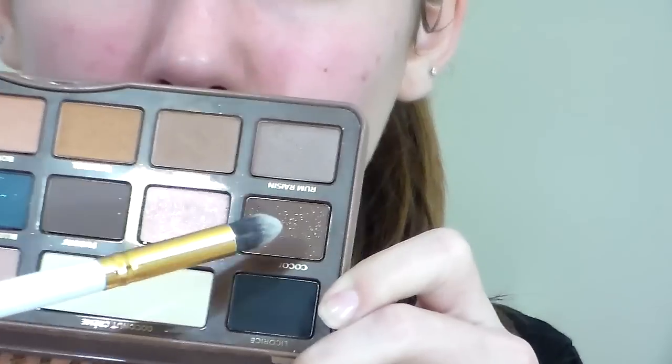Then I'm going to be mixing the colors Licorice and Cocoa Chili and putting those directly in my crease. Then I'm going to put them in the inner section of my eye and connect the two sections through the crease.